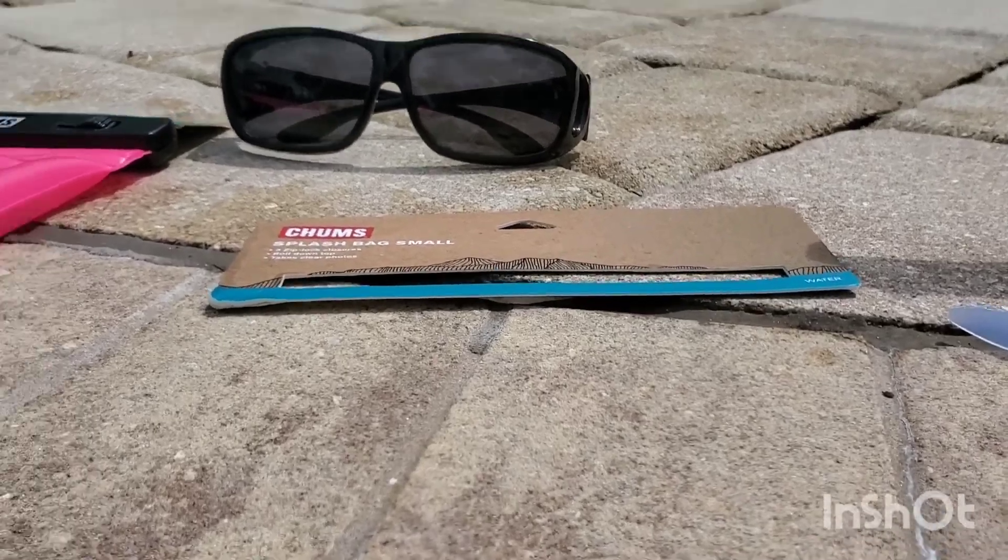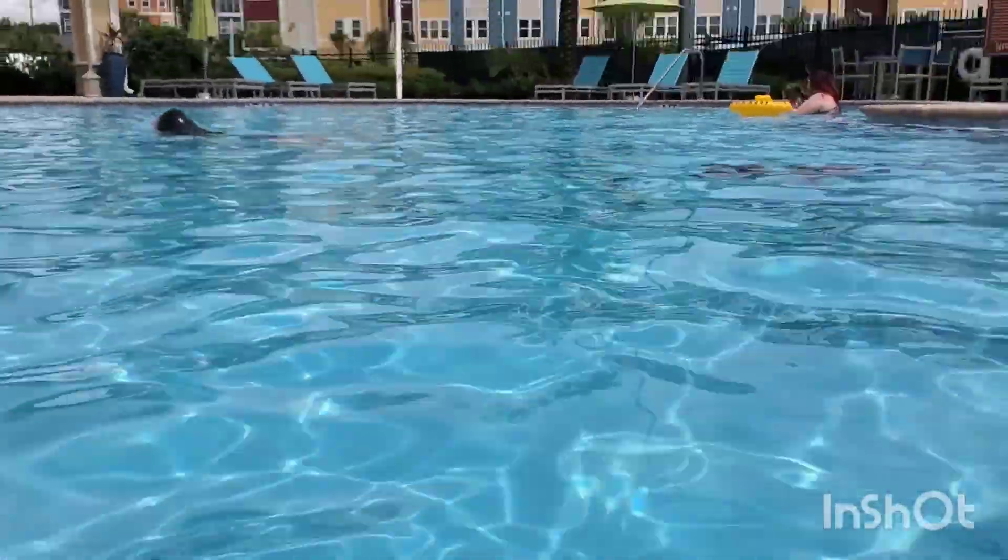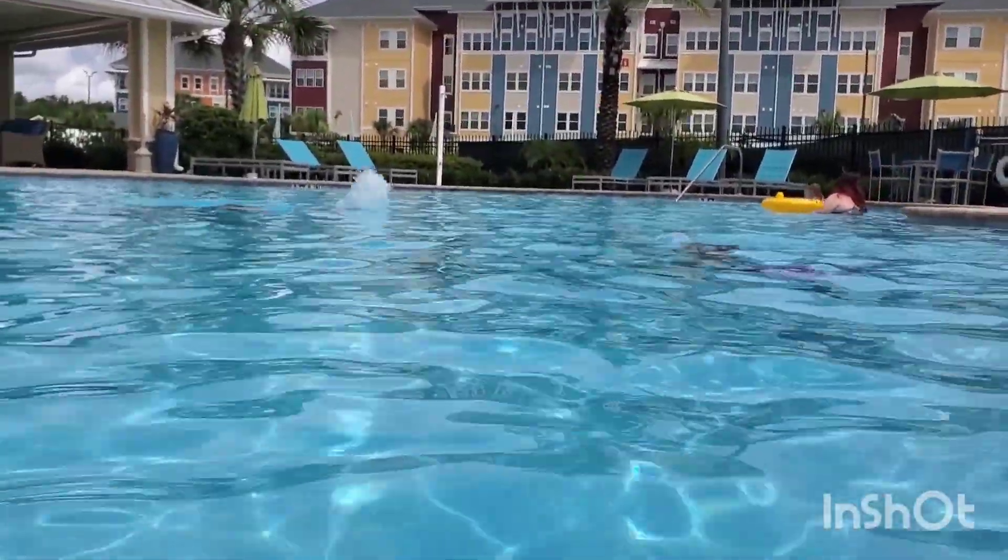Let's put the phone inside and check it out. Here's the small bag — let's try it. We're gonna go under the water. You guys ready? Here we go — three, two, one!